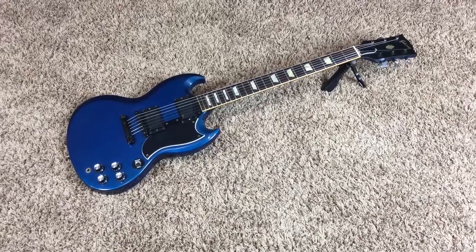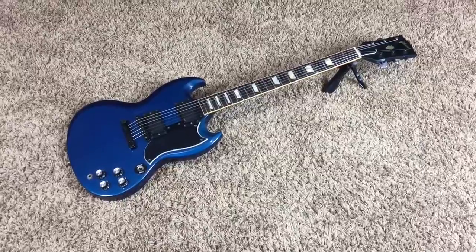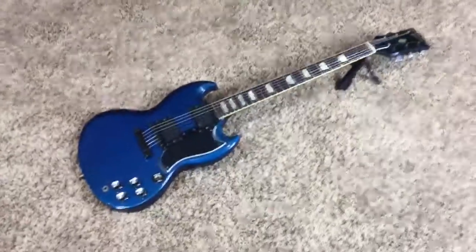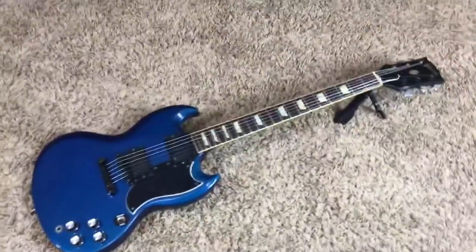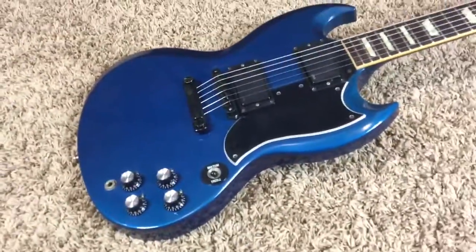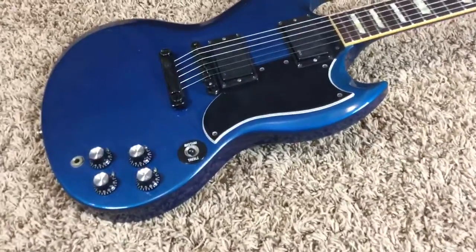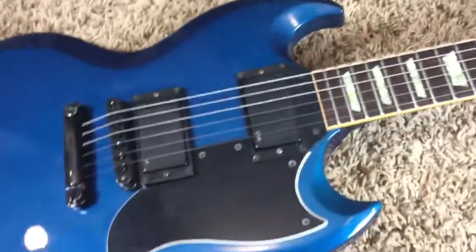Hey, welcome back to another episode of Trogly's Guitars. Today we have a 1988 Gibson SG Standard. This is basically a '62 reissue and it is a Showcase Edition, which means it had a special finish. It came stock with black hardware and EMG pickups, which are now vintage.